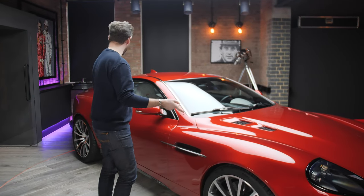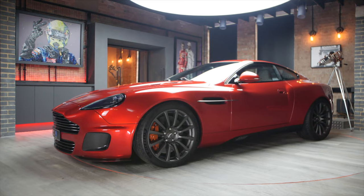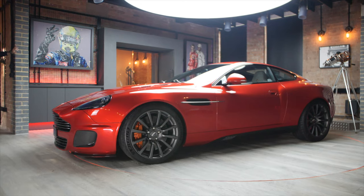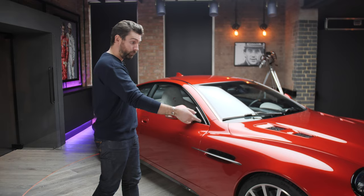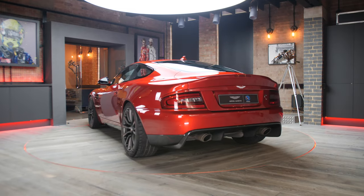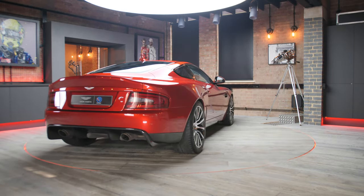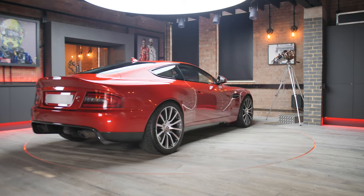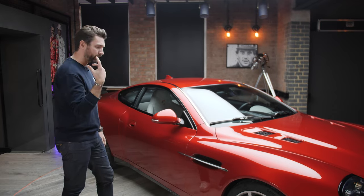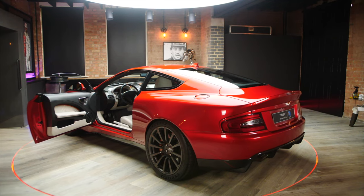Quickly, I want to touch on the stance of this car. You'd be forgiven for thinking that the arches have been rolled and the physical body made wider, but it's actually the track of the car — the wheels have been brought out to fill these arches. 50mm wider at the front, 33mm at the rear. If I hadn't learned that, I would have been convinced that these arches have actually been rolled. The car also sits 10mm lower than standard Vanquish S — doesn't sound much, but when you see that extra width and stance, it really adds up to a fantastic looking car.